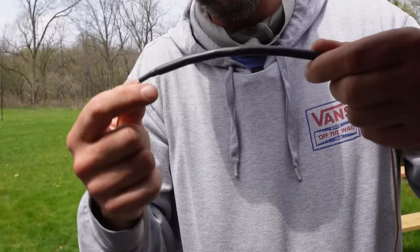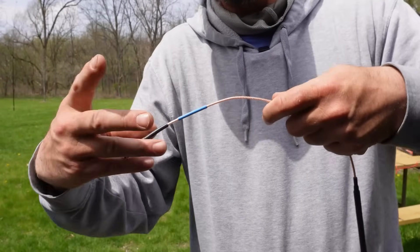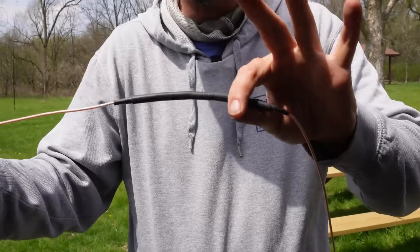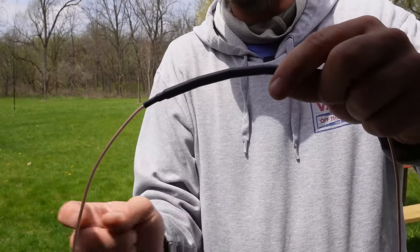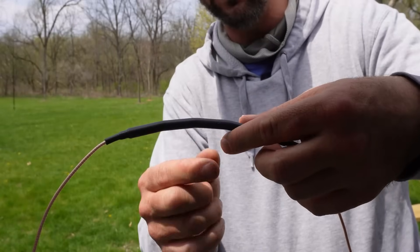Spool Antenna offers RG316 coax with a built-in 1-to-1 choke to reduce stray RF. If you're not using a separate counterpoise, place the choke near the radio so the coax shield can act as the counterpoise while still protecting your gear from unwanted RF.